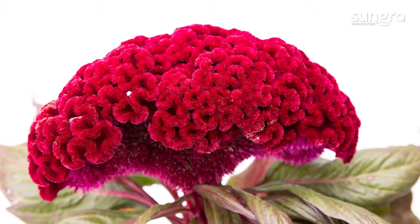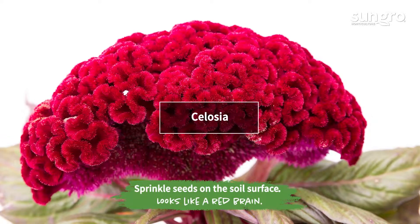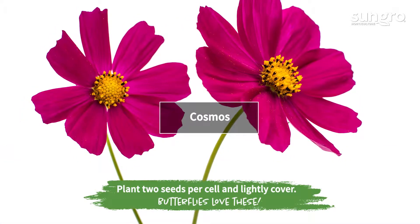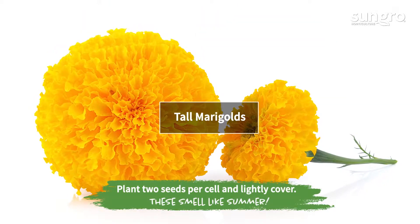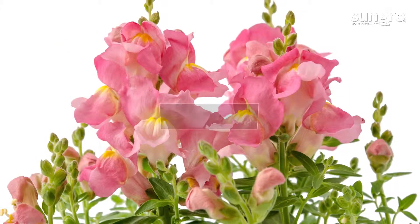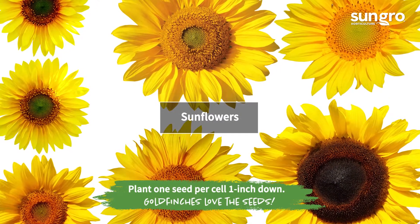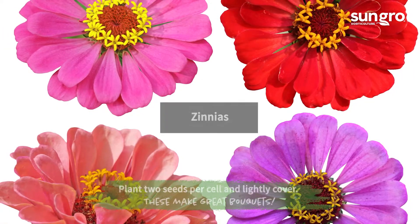The sun-loving summer flowers we're planting includes celosia, cosmos, tall marigolds, snapdragons, sunflowers, and zinnias.